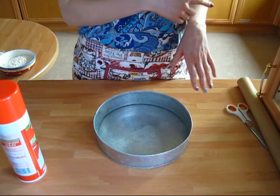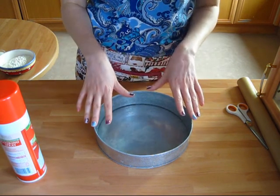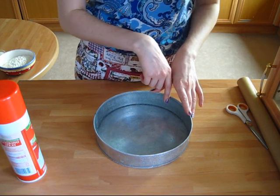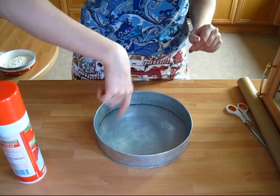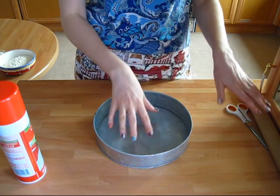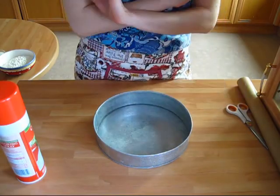I've started by turning on my oven to preheat to 180 degrees. Now I'm gonna prepare my 23-centimeter diameter cake pan by taking some cooking spray, spraying mainly the sides, and then lining the very bottom with some parchment paper to ensure that nothing sticks.